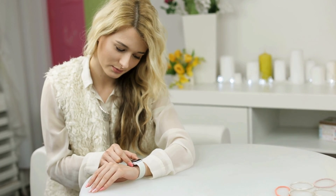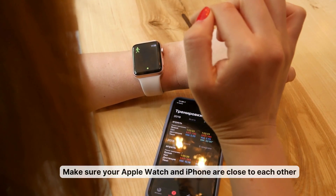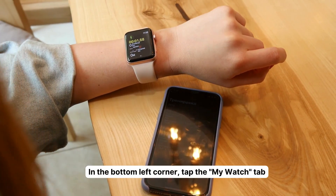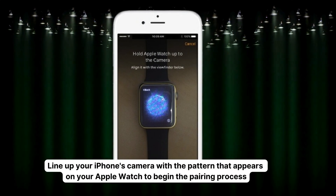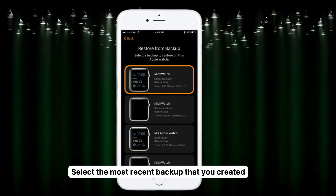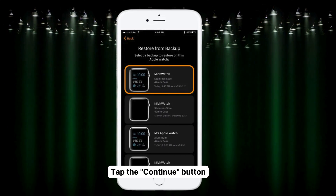Now let's bring back all your personalized settings and data onto your newly unpaired Apple Watch. Here's how to restore it from a backup. One, make sure your Apple Watch and iPhone are close to each other. Two, open the Watch app on your iPhone. Three, in the bottom left corner, tap the My Watch tab. Four, tap the Start Pairing button. Five, tap the Setup for Myself button. Six, when prompted, line up your iPhone's camera with the pattern that appears on your Apple Watch to begin the pairing process. Seven, now tap the Restore from Backup button. Eight, select the most recent backup that you created. If you had issues before, choose the backup from before those problems started. Nine, when prompted, tap the Continue button and follow the on-screen steps to complete the pairing process.